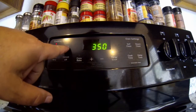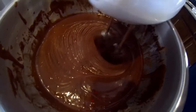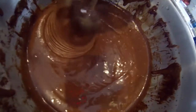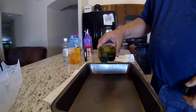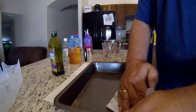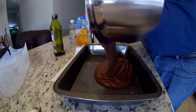Before all this, make sure you preheat your oven to 350. I'm making sure everything's mixed really well. Instead of using Crisco around my cake pan, I'm using grapeseed oil to keep the cake from sticking to the pan.